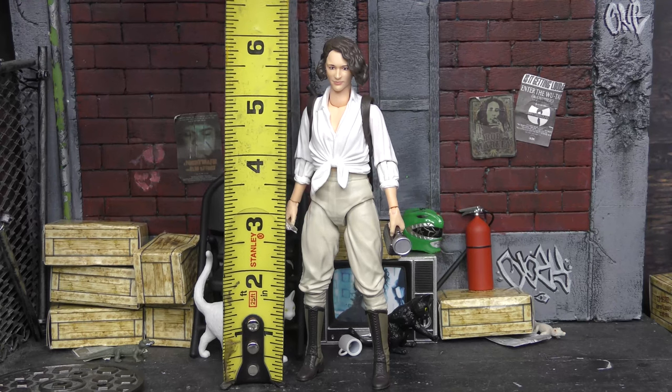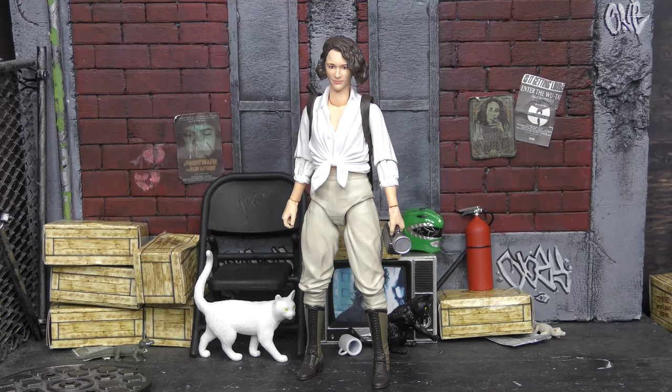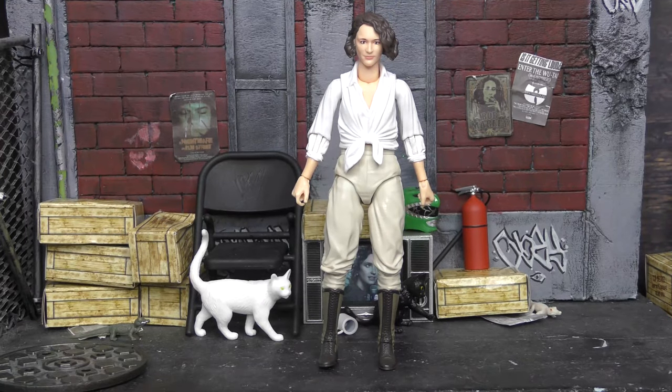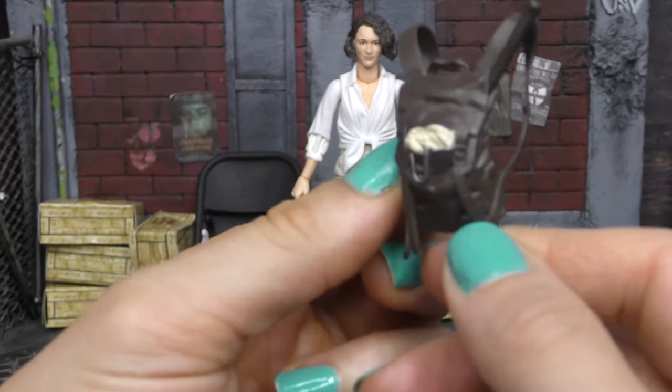Checking out her height, Helena Shaw stands at about just about six inches, so no problems there for the Adventure Series. She's the only other female we have so far, but hopefully we'll get Willie at some point. I know we're getting Elsa Schneider, but we really need Willie.